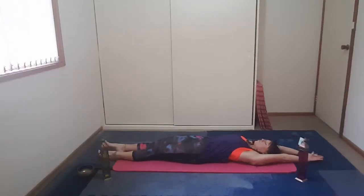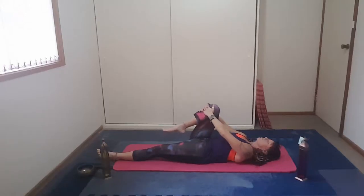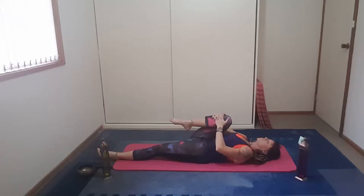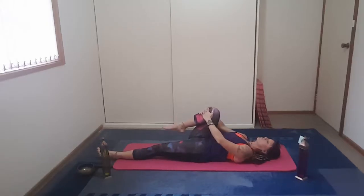On your next exhale, draw the right knee into chest. Exhale as you draw it in. Bring it up over the chest, and then when you release, take it to the side, and then stretch it up to the side of the body. So you're opening up through the groin.